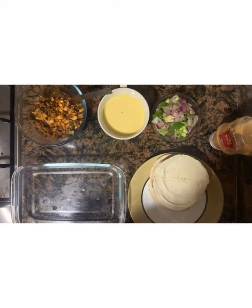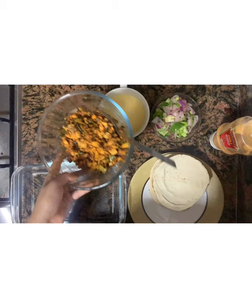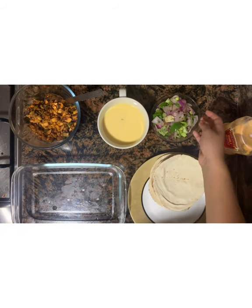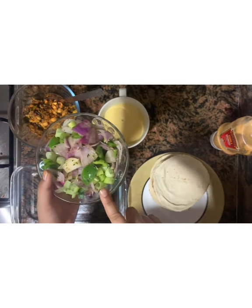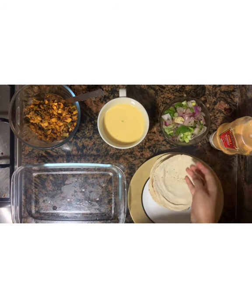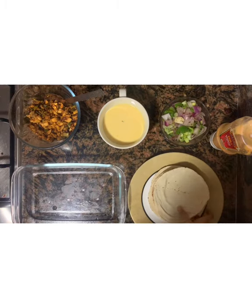The ingredients are: garlic chili chicken fillings, egg mix, sautéed capsicum and onion in butter for garnishing, mayonnaise, and some cups.